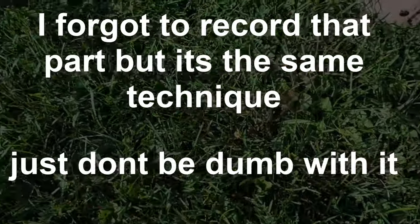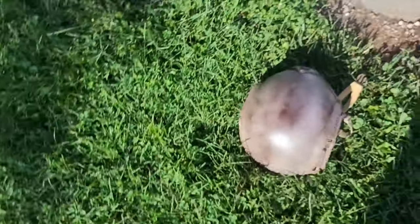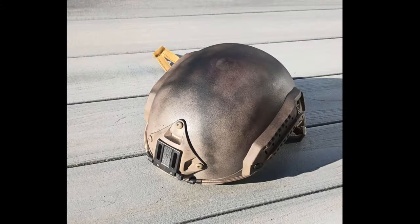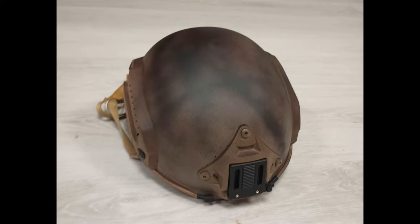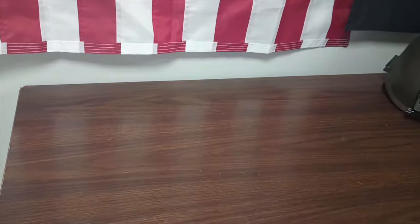Now we're going to add a little bit of black. If there's too much, you can always rub or blend it out while it's still wet. Remember, spray paint isn't permanent. After that, we have something that looks pretty nice, but it's either too dark or just doesn't have the right effect. We're going to back it up and add some khaki using some netting.